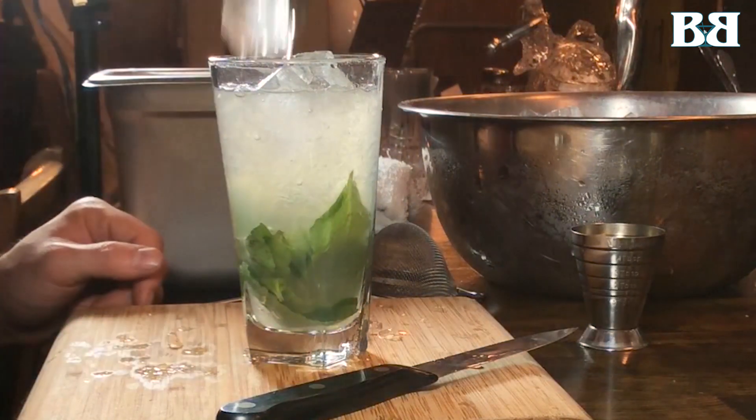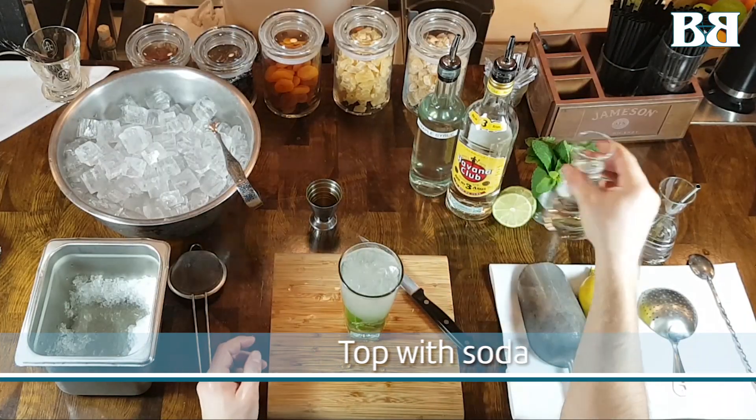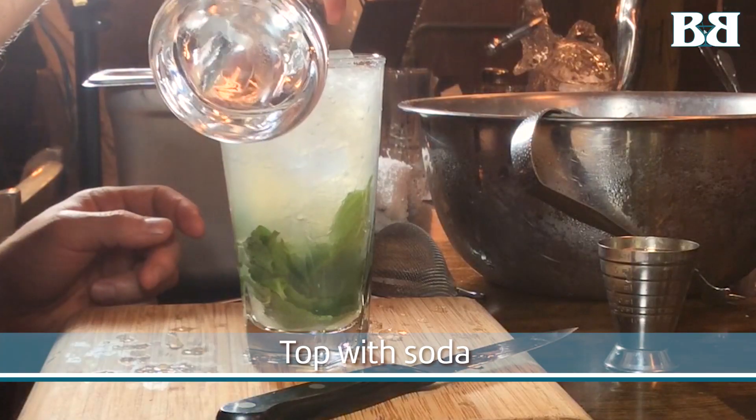This is all about controlling the rate of dilution. If we top it off with more crushed ice, we're going to get a very watery drink very fast.